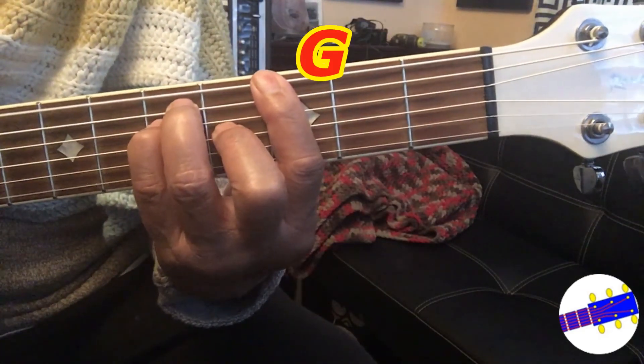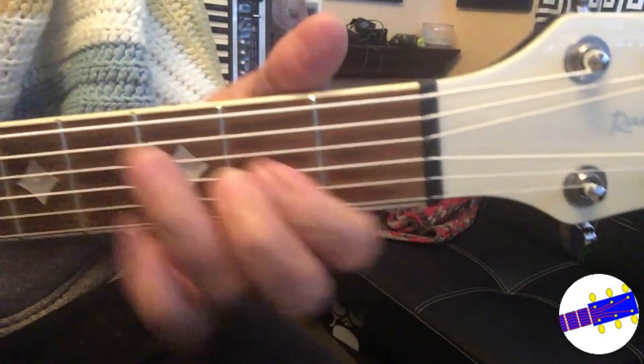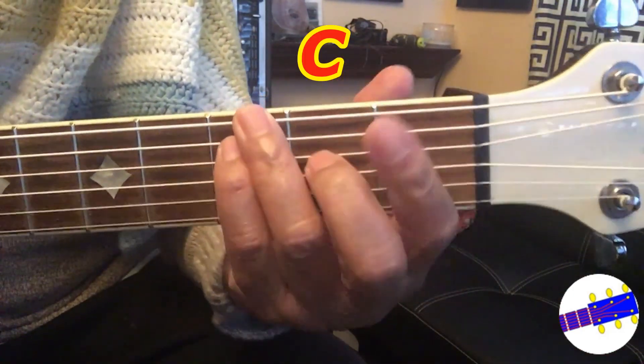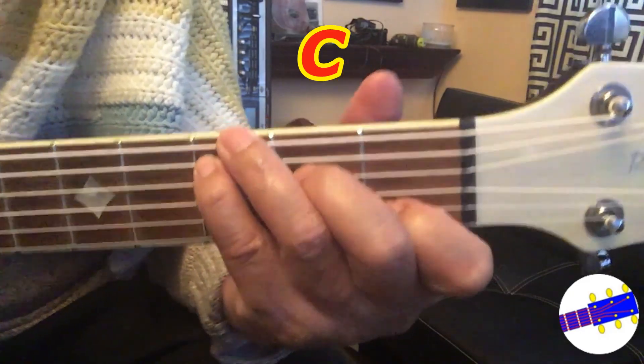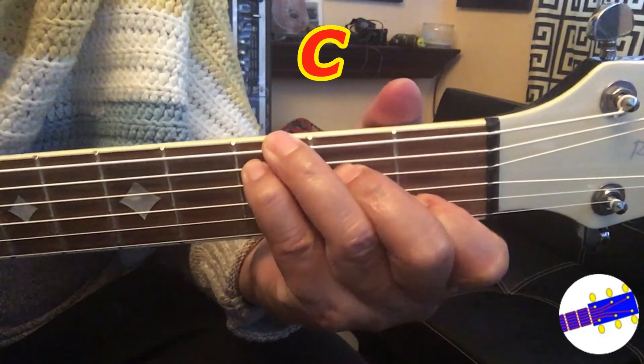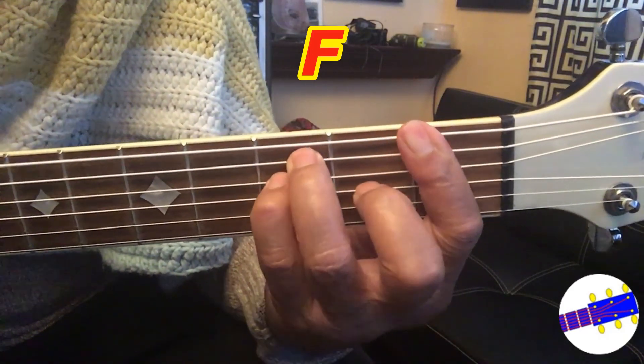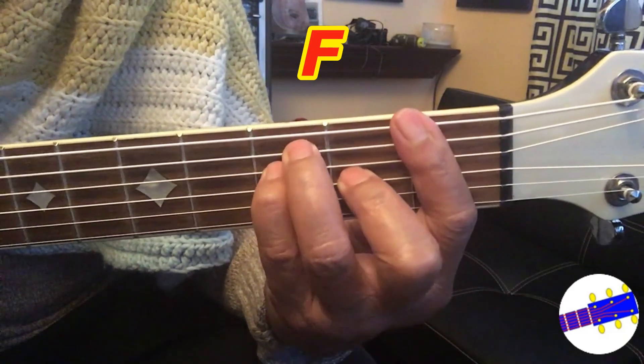Now again, put your fingers to the right strings as shown. C, now F, and G.